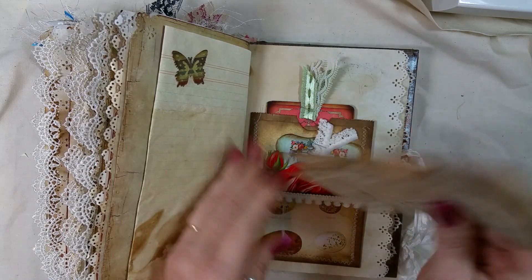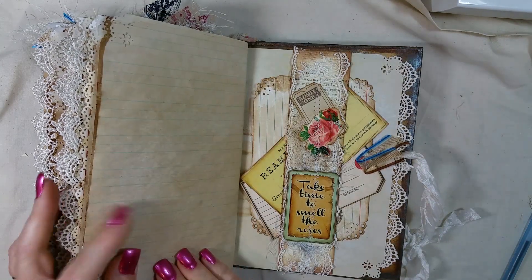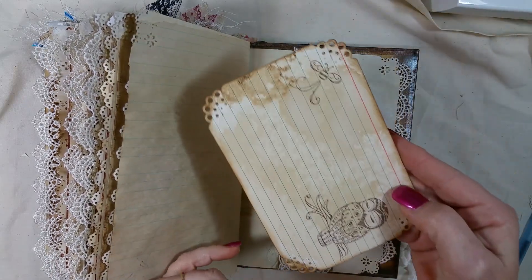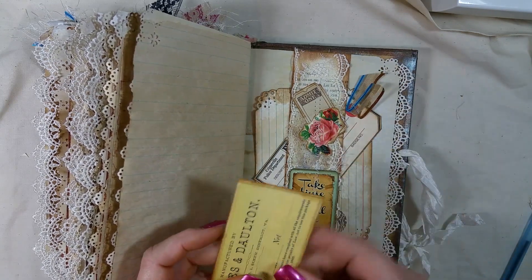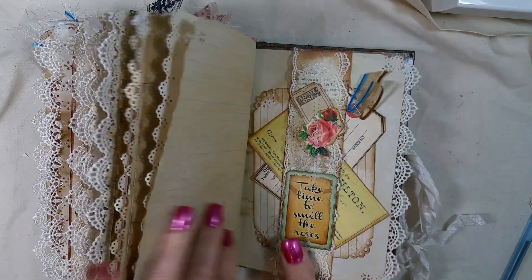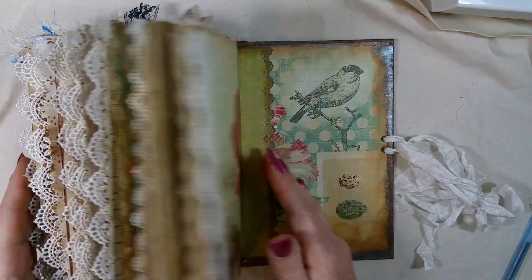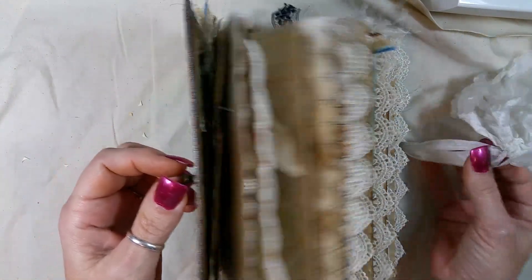I hope that was cute. Another belly band — I just sewed everything on there — and an index card. That is the back. Super love this — the way it turned out. Just love this so much; sometimes it's really hard to get rid of them.